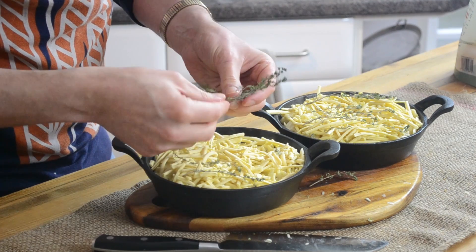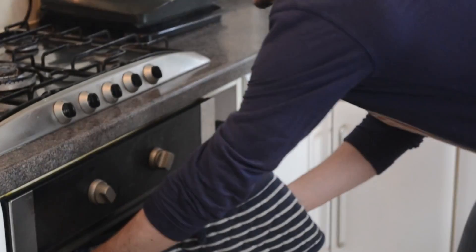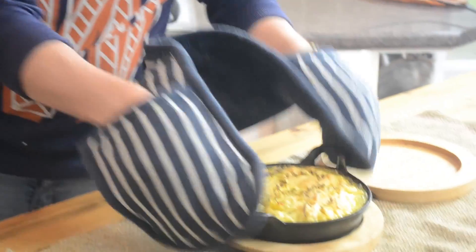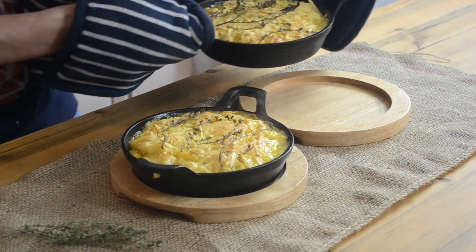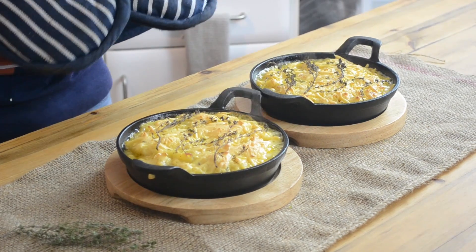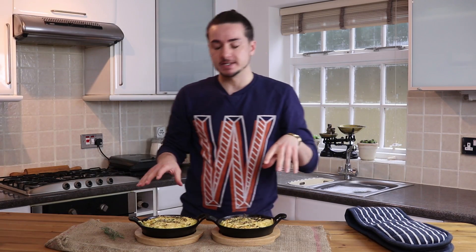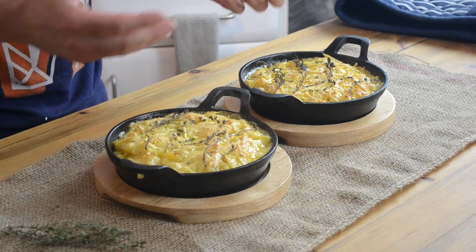Some fresh thyme on top like so, and this is ready for the oven. You want about 15 minutes on 180. Mac and cheese is ready to get out of the oven. Look at that — beautiful. You can see the thyme really crisped up on top and the cheese is all melted in nicely. Absolutely scorching hot, looks beautiful. That is exactly how I'd serve it — in the skillet pans. This could either be half as a side or a full meal in itself.